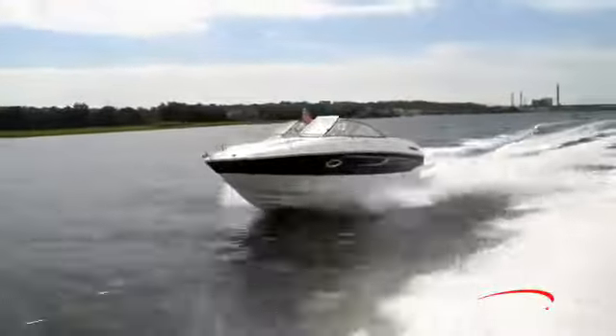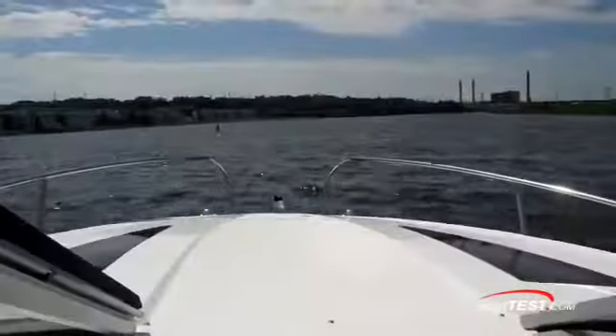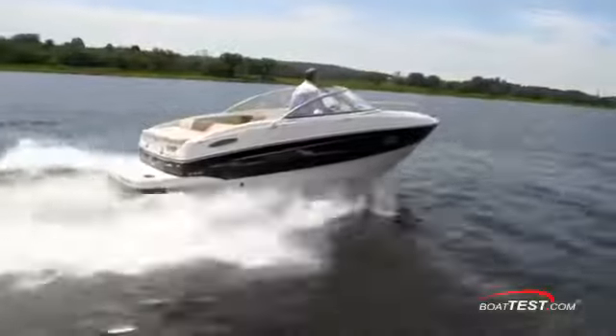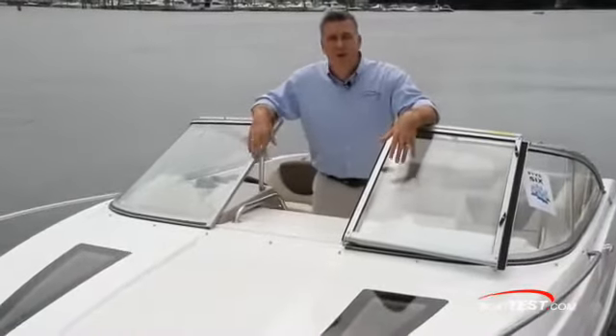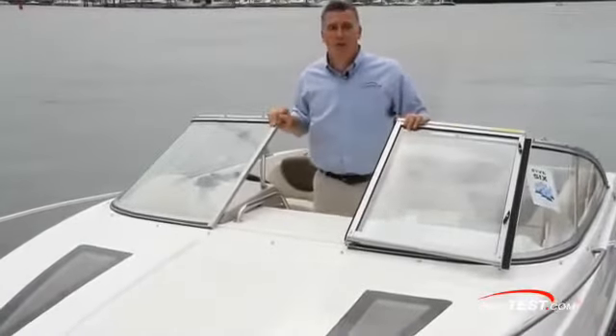As you can see, the 642 is nimble, versatile, and a fun boat in which to take friends and family out on the water. So that's our detailed look at the Bayliner 642, a practical all-around boat that doesn't break the bank. For BoatTest.com, I'm Christopher Hughes.